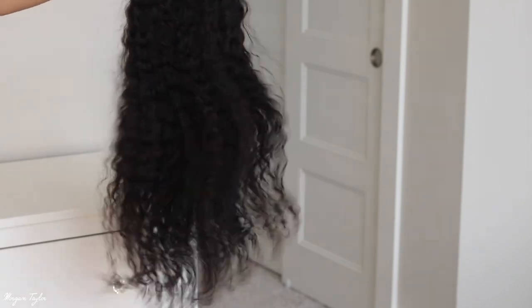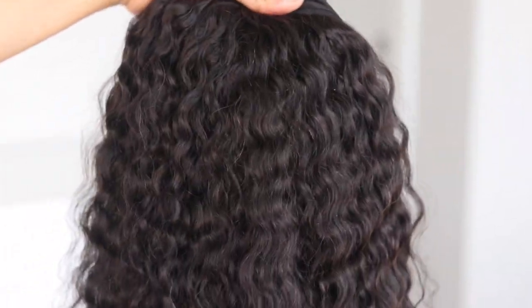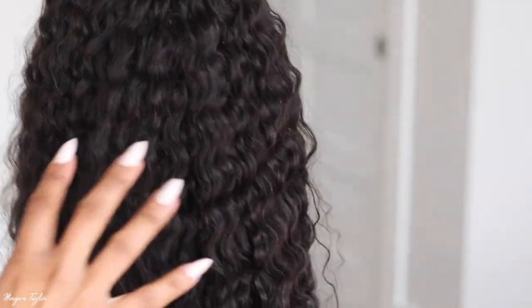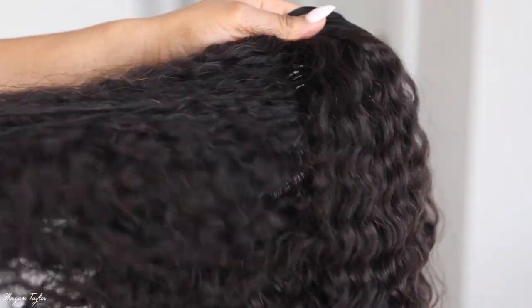Look how pretty and flowy it is. Here is a close-up of the headband wig — it is super beautiful and super long, but the curl pattern is absolutely gorgeous.